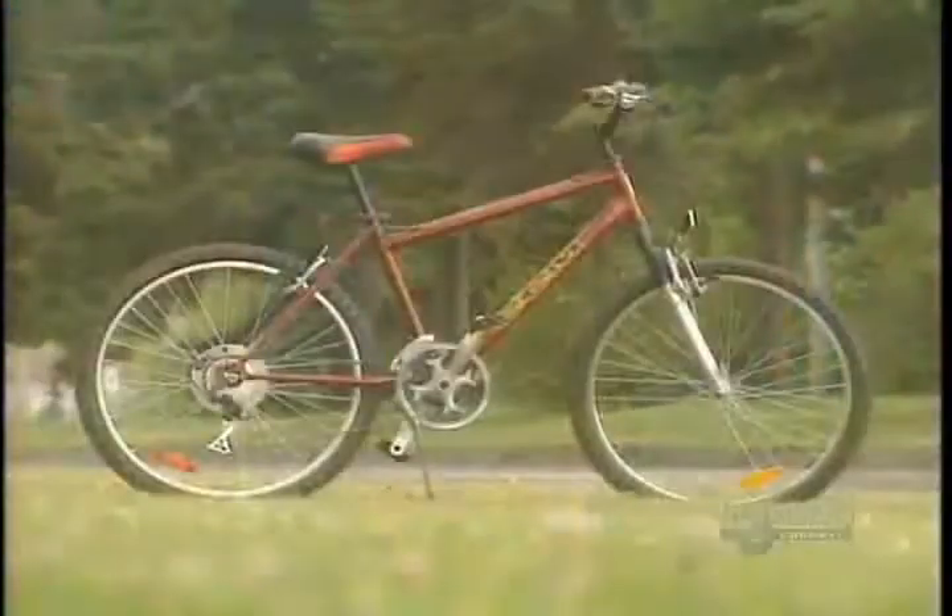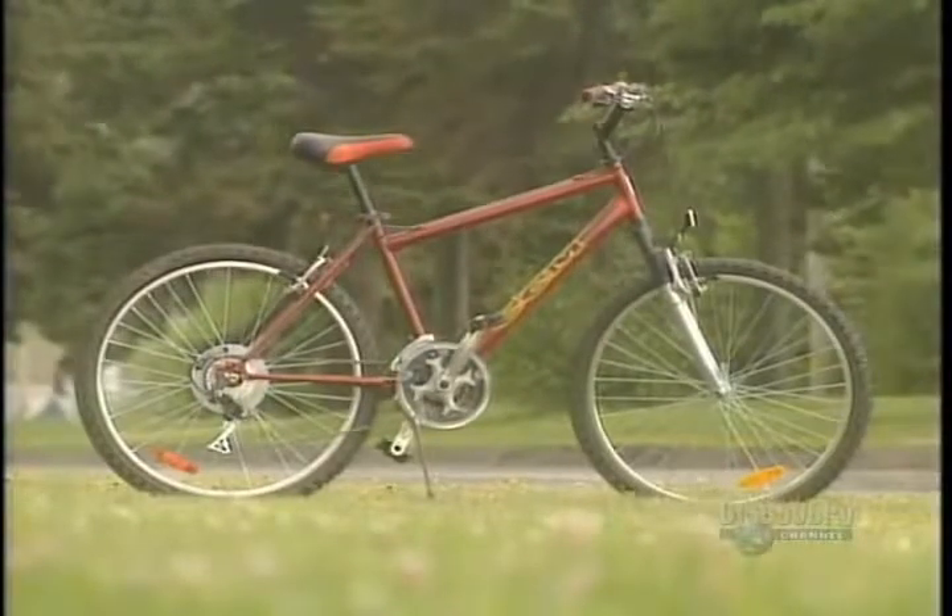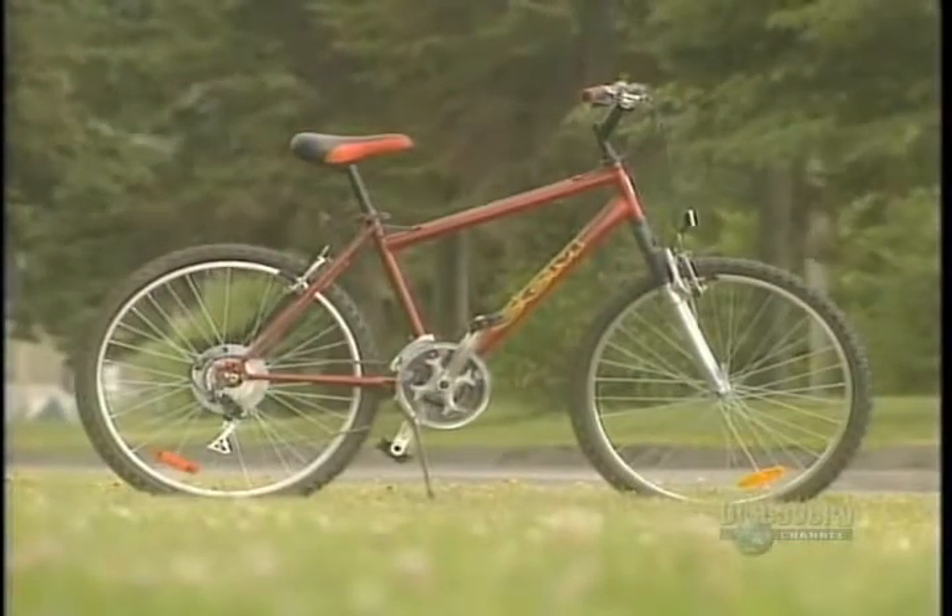Assembled from various tubes of chromoloy, each bicycle weighs about 11.4 kilos and will run for thousands of kilometers.